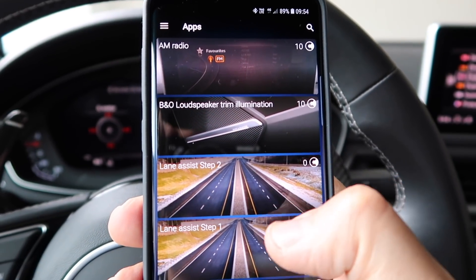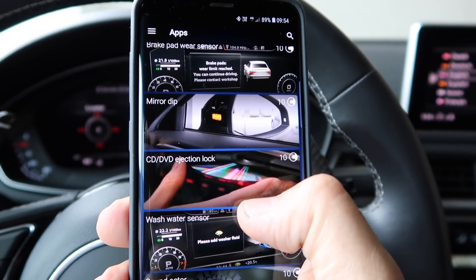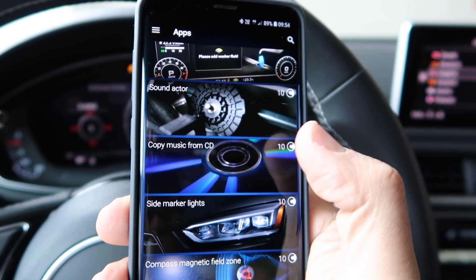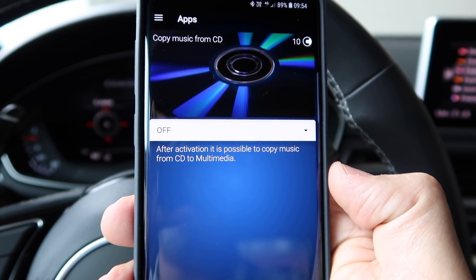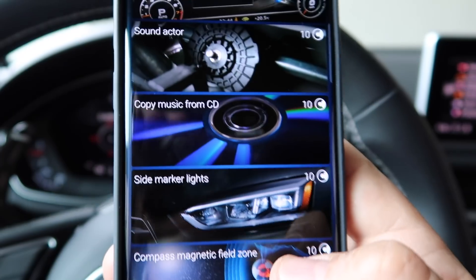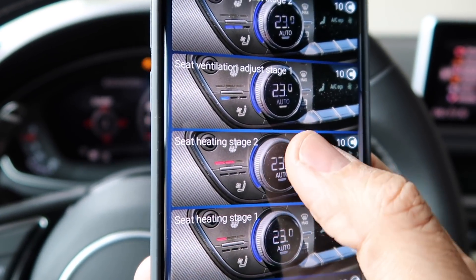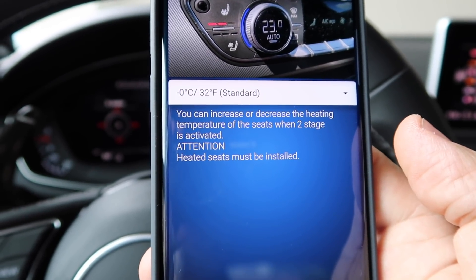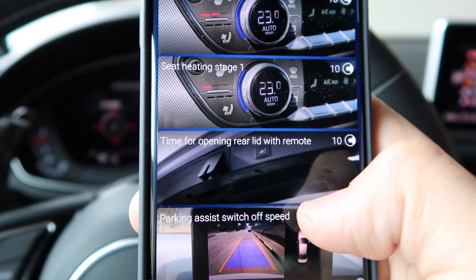Let's quickly look at some other features you can enable. Copy music from CD — after activation, it's possible to copy music from a CD to multimedia. This is very interesting because you can't do that from the original settings. There's also seat ventilation — I don't have that — and seat heating stage 2, where you can increase or decrease the heating temperature of the seats when the 2-stage mode is activated. That's a lot of things you can do.